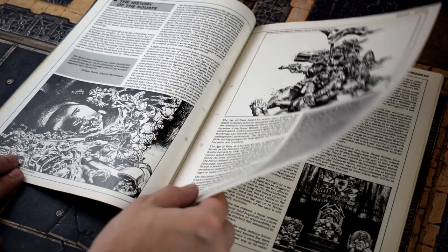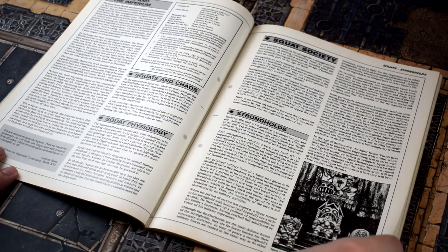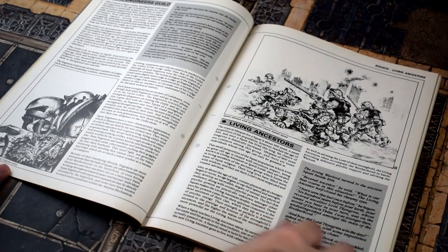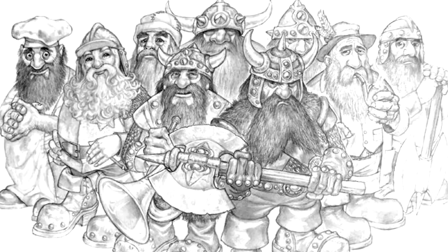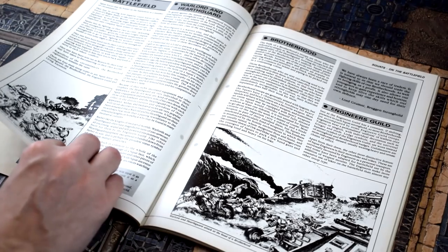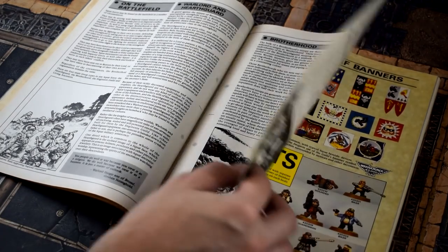Another thing we've noticed when reading through this is that although it talks about raising children, it only ever talks about Squat men. So we're just going to assume that the Squats in here work on Discworld Dwarf rules where they all use male pronouns due to reasons. It's either that or the writers just forgot to mention about half the population whilst describing a civilisation. Which would be embarrassing, although not exactly uncommon for a sci-fi or fantasy race.